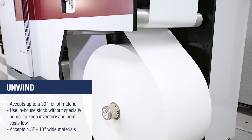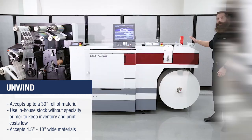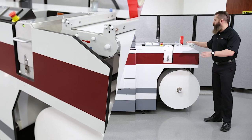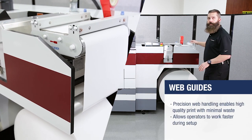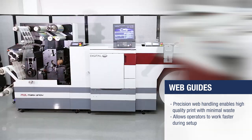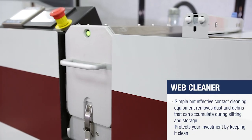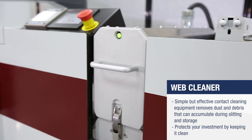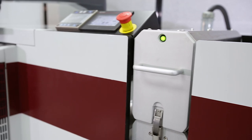The unwind will accept up to 30-inch rolls from 4.5 inches to 13 inches in width. As the material goes through the unwind, it goes to the web guide. The web guide will steer our substrate and keep it in alignment. From there, we go to our surface web cleaner, where any particles will be taken off the surface of the web, and that will help ensure that we have good print quality, as well as no damage to any components.